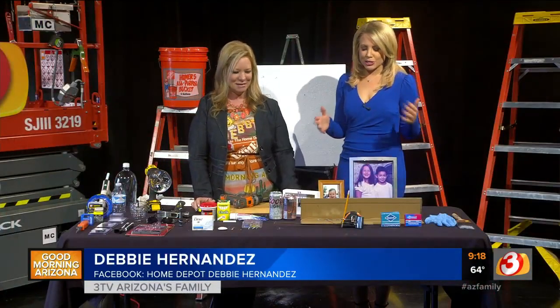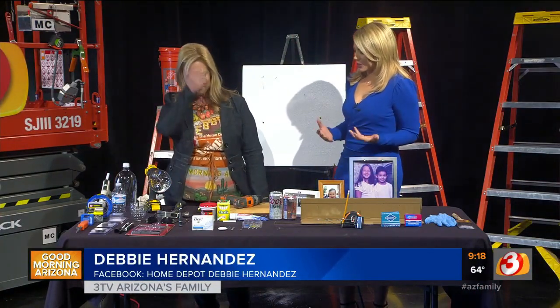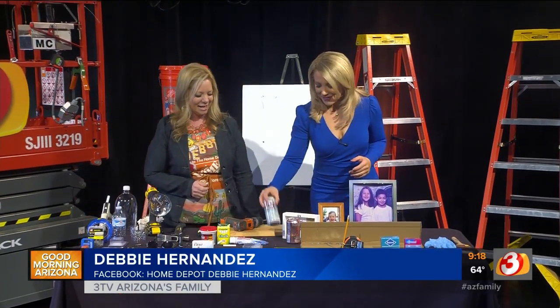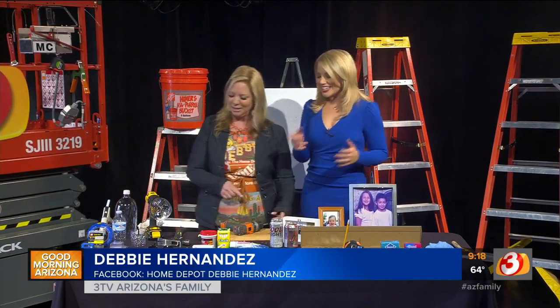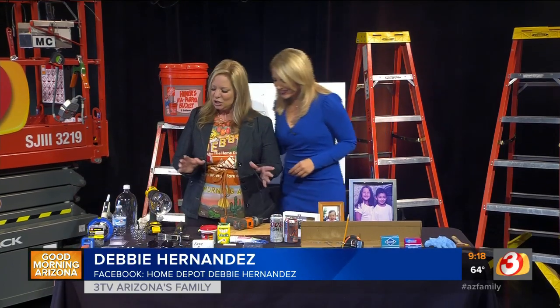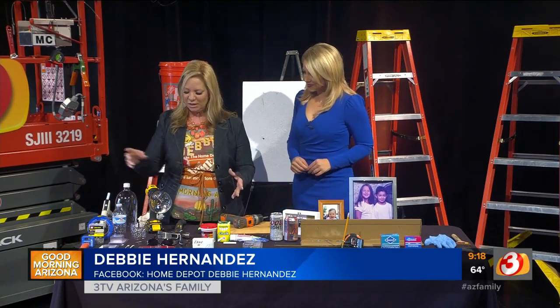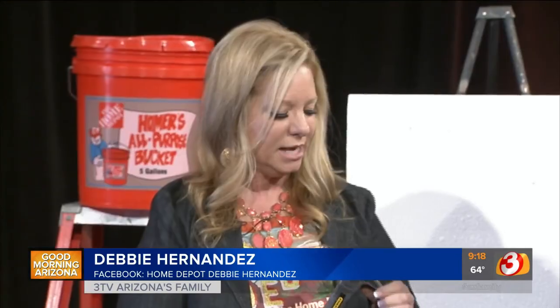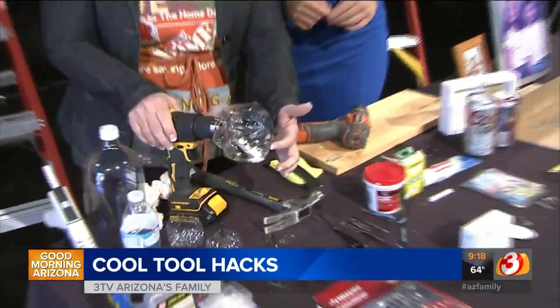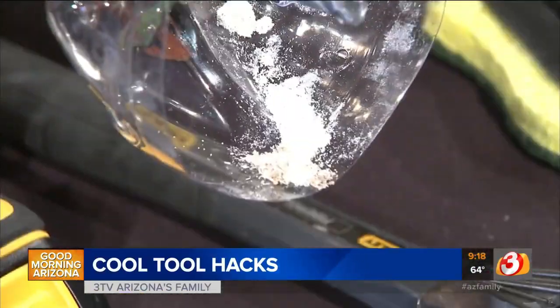We're back with Home Depot Debbie, talking about cool tool hacks — things you probably have around the home that you can use as tools. Earlier we talked about how to magnetize your tools to hold nails and screws handy, and using the bottom of a two-liter or water bottle to catch the dust when you're drilling.